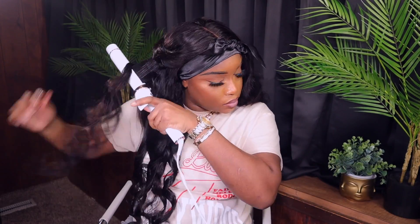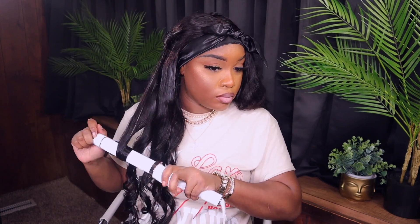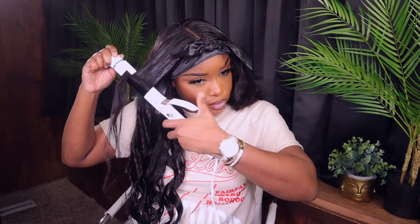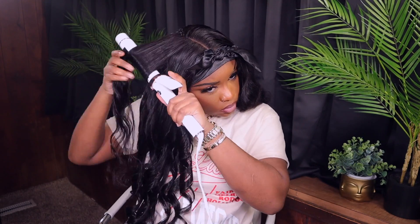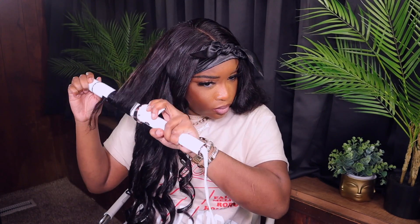If you guys are newbies to installing your units, I would definitely recommend you try a closure wig before you try a frontal. I'd definitely recommend this one because you don't have to do any work — it already comes pre-plucked, it already comes bleached, and you get an HD lace. With the HD lace, you're not going to have problems blending into your hairline at all — it's going to melt. I'm obsessed with closures because it's a quick install. I don't have time to be sitting down all day doing my hair — I just want to get it done and be gone. I'd definitely recommend this unit. It holds a curl, and body wave hair textures in general can hold a curl.